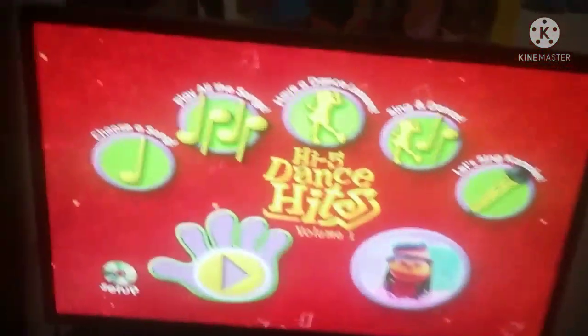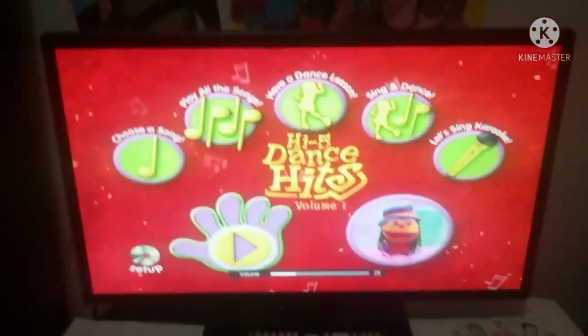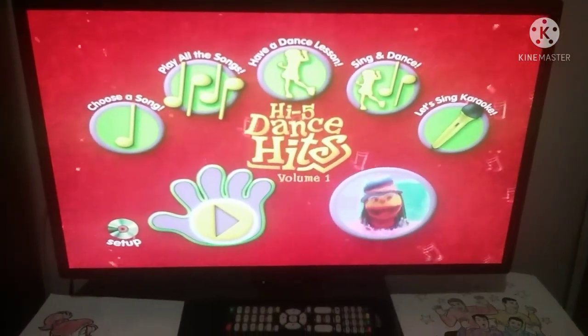Hi there, I'm Chatterbox, but my friends call me Chaps! I'm here to help you find your way around the DVD. First, you'll need your DVD player remote control.